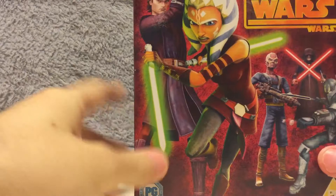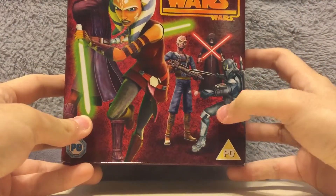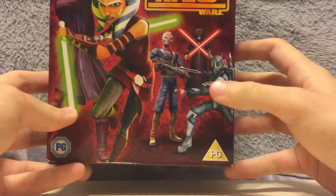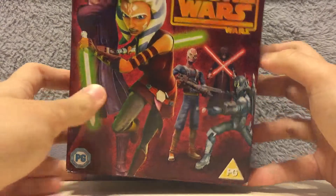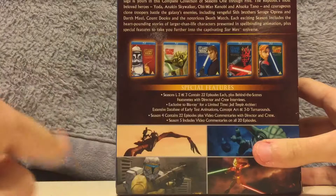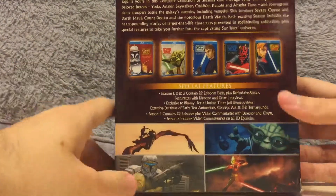So on the box we have Anakin, Ahsoka, one of Hondo's pirates, The Mandalorian — I forget his name — and Darth Sidious, a.k.a. Emperor Palpatine. All the series: season one, season two, season three, season four, and season five. And some pictures and words here.